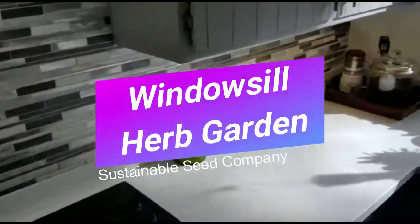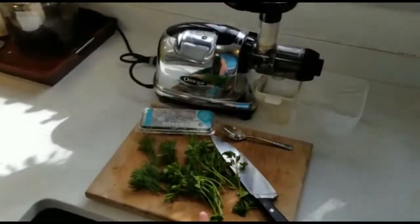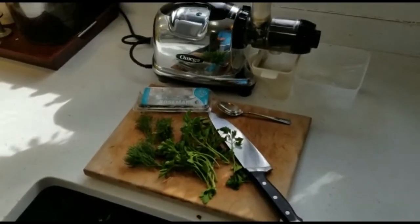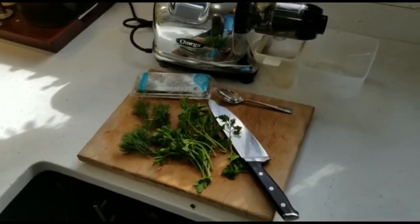The second option that many of us choose are these clamshells at the grocery store. They're days, sometimes weeks old. They get shoved in the back of the refrigerator and you totally forget about them.